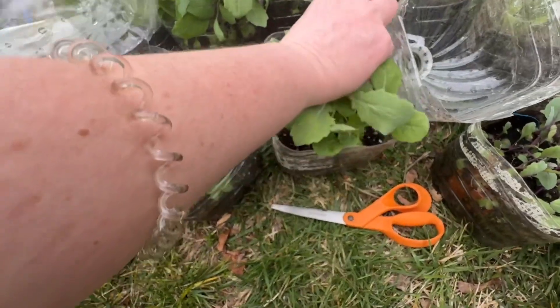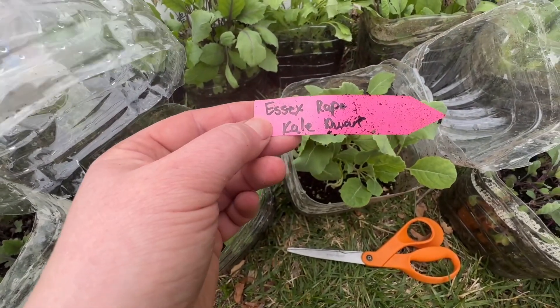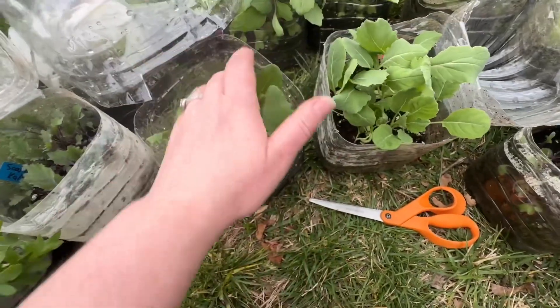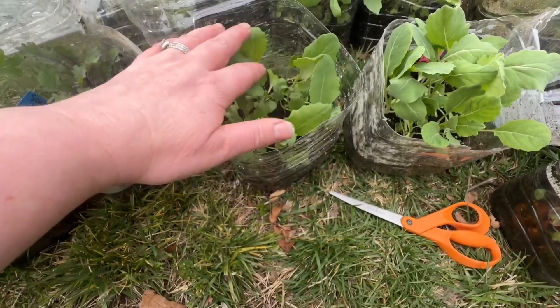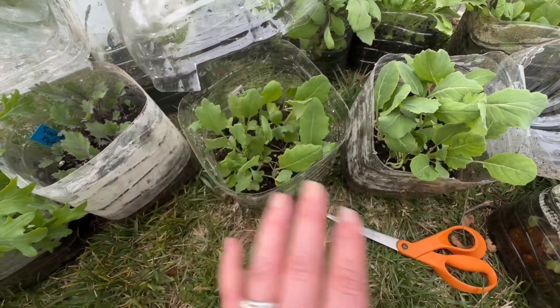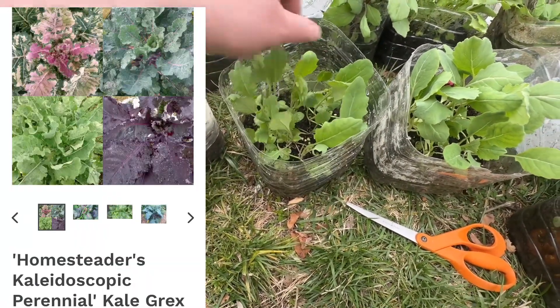This is Essex rape kale, which is a dwarf kale — I've never grown a dwarf kale before. The Essex homesteader kale can look like five or six different things. I'm going to throw up a picture of what it can look like, and I'm curious to see if mine is going to look anything like that.